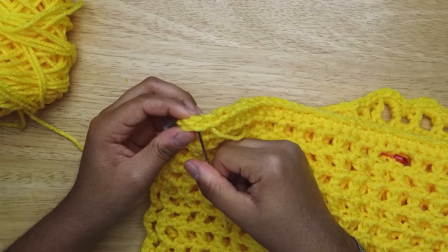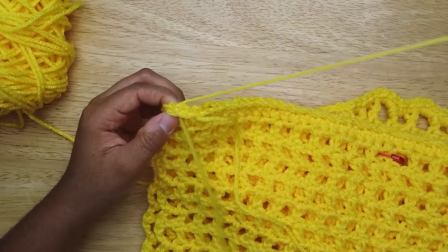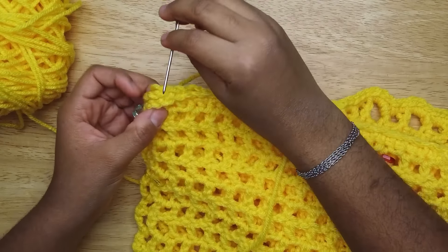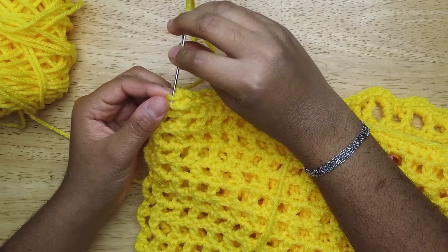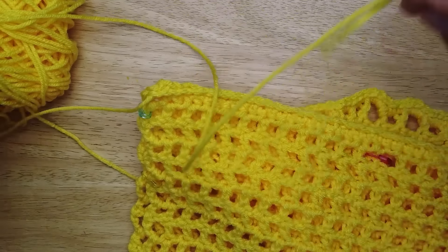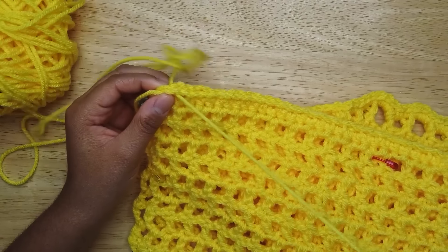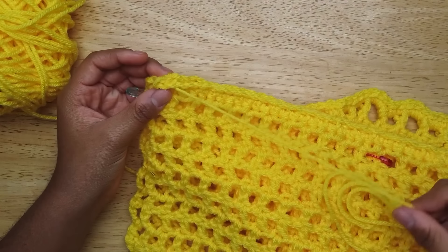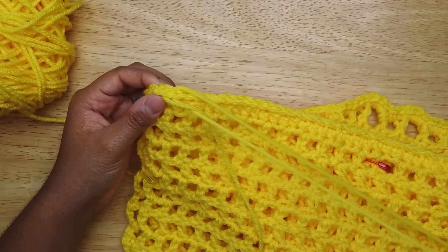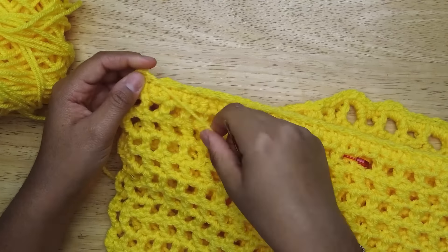Once you get down to the end, try to catch these two little V's and go through them, then pull. Instead of going back the same way, you're gonna come back the other way, which makes a loop around. Go back that way, go under the yarn to make another loop. One more time under the yarn to make a loop.